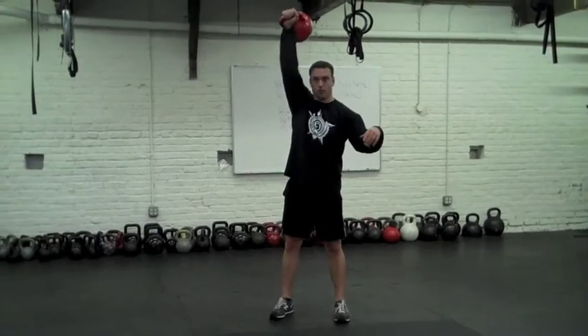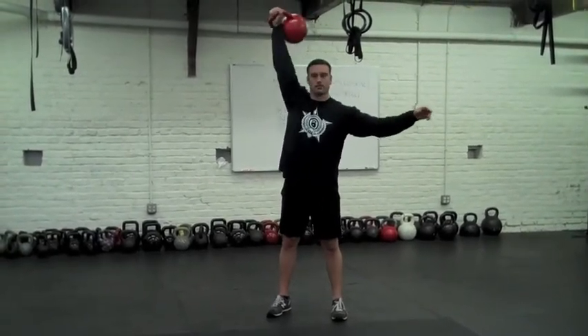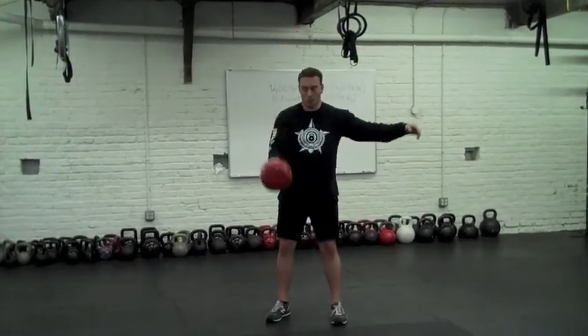Now from the snatch, we're going to go right into the clean and press. Very smooth transfer.